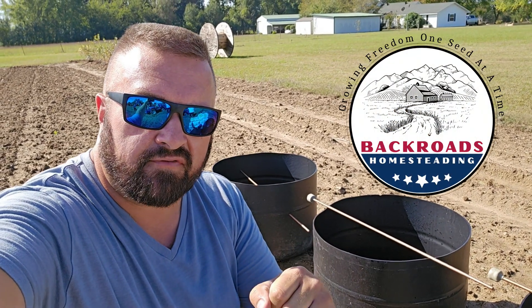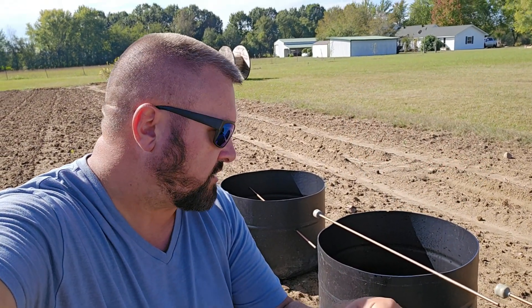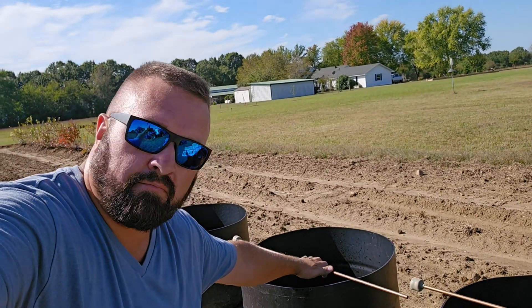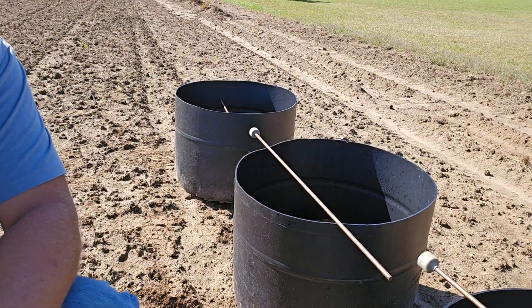We're getting ready to set up some planters here for our boysenberries and blackberries. We want them in these planters — this is a food grade barrel. I wanted to talk a bit about our electroculture antennas that we put in these barrels. This is a steel rod coated in copper, with five magnets on it, coated in beeswax.